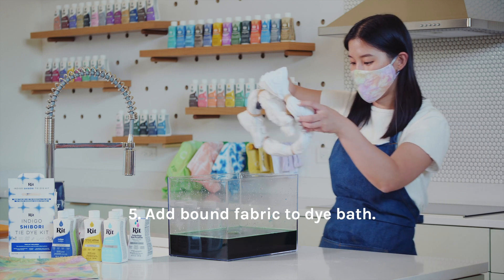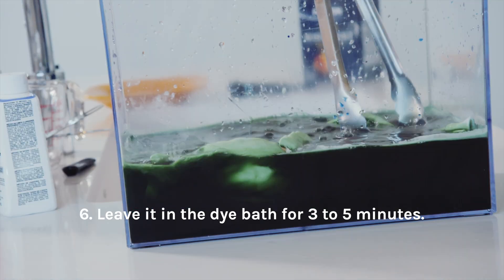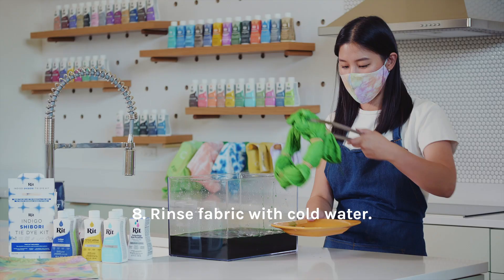Add bound fabric to dye bath. Leave it in the dye bath for 3 to 5 minutes. Remove from dye bath and do not unbind the fabric. Rinse fabric with cold water.